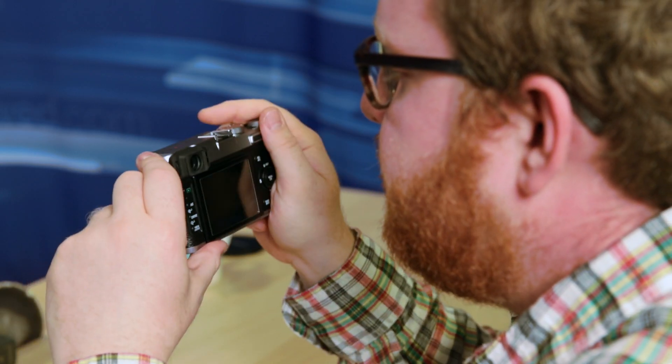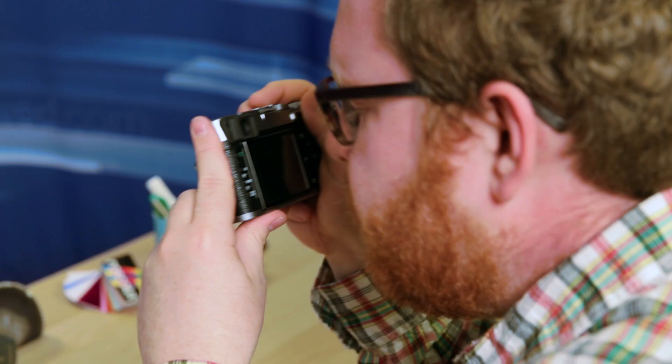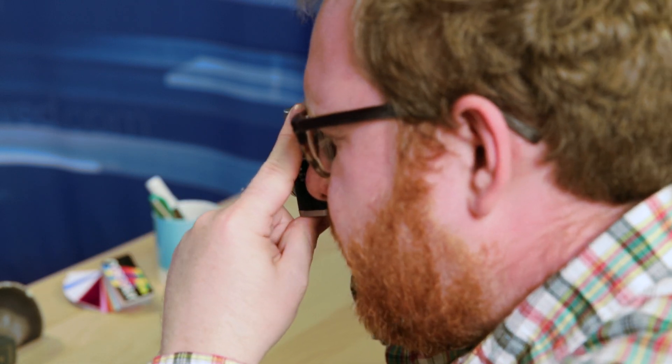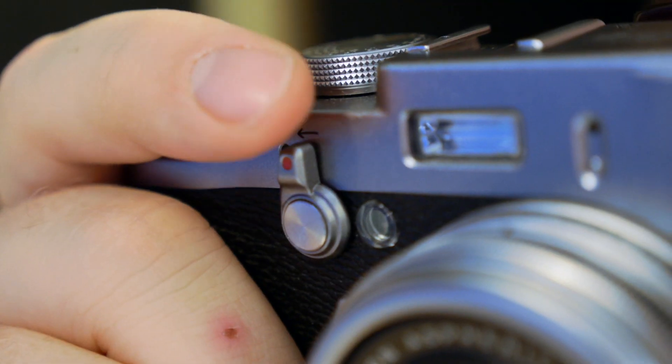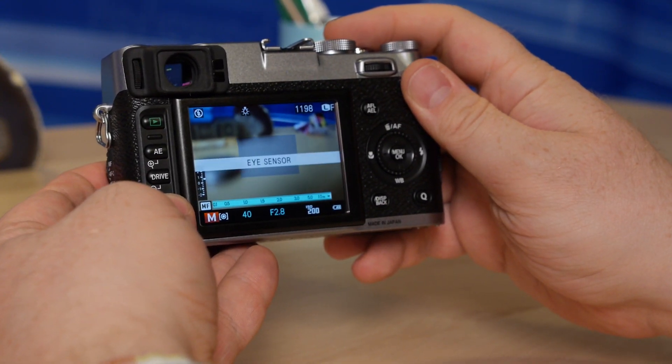The hybrid viewfinder on the Fujifilm X100S is a staple of the camera, and it was a staple of the X100 as well. It's really unique in the fact that the viewfinder works optically or electronically, and you have a little trigger up front that allows you to switch between the two. In optical mode, you're looking right through the viewfinder, but you have a heads-up display overlay giving you information about the camera — aperture values, ISO, shutter speed, exposure levels. When you hit the trigger again, you bring up an electronic viewfinder, and that's where you can really make use of those manual focus assist features. There's also a big LCD on the back of the camera.